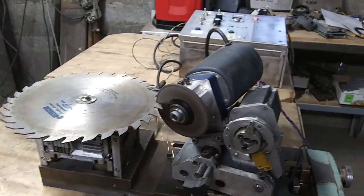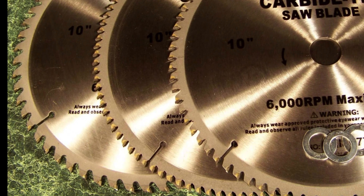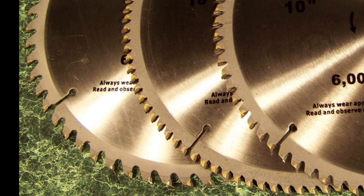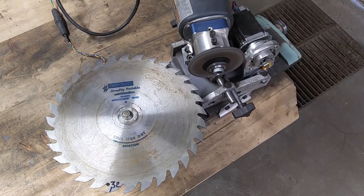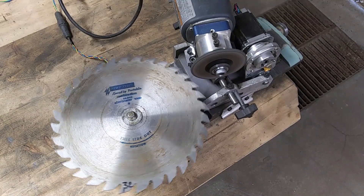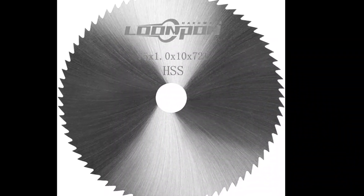High-speed steel (HSS) versus carbide teeth. Nowadays carbide saws have become very popular. However, they have advantages only while being brand new — you may even enjoy cutting wood along with embedded nails. Very few people bother to sharpen a used carbide saw because it is easier to buy one brand new. However, that works only as long as there is access to cheap overseas manufacturing, and nothing good lasts forever. If we compare the real expenditures, including the overall number of resharpenings, the HSS saws appear to be much more cost-effective, meaning more practical.